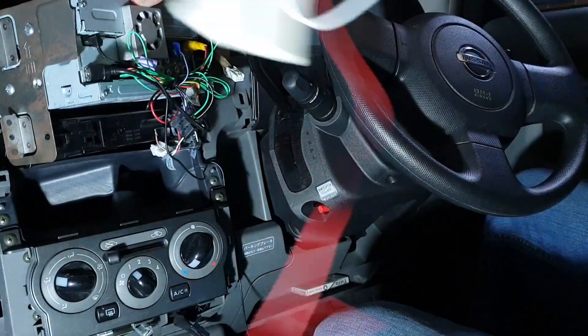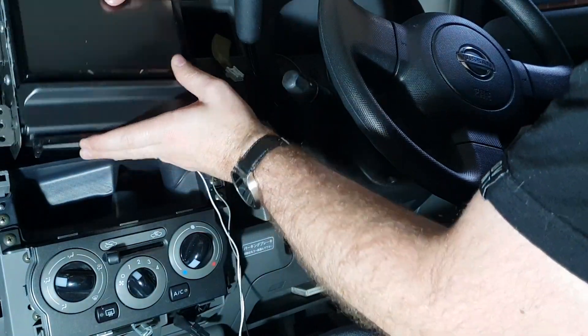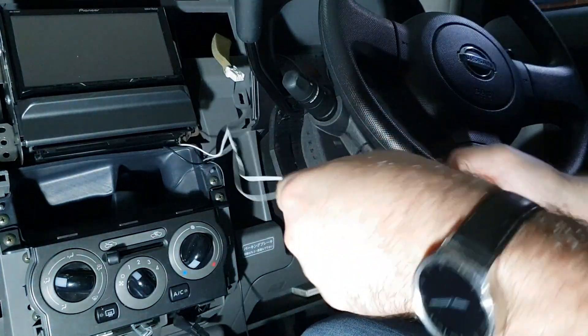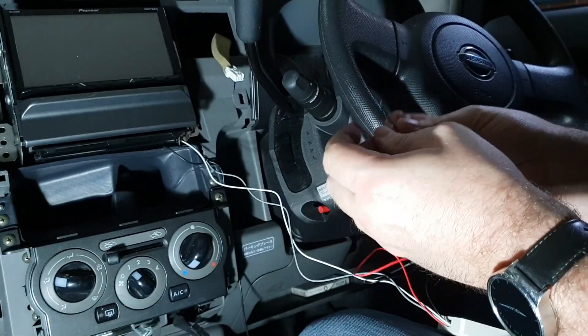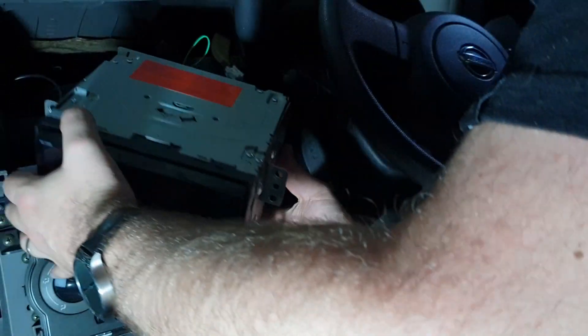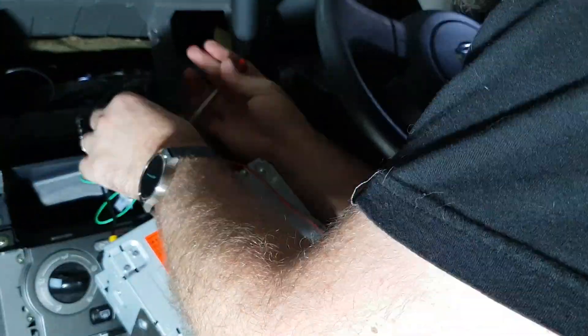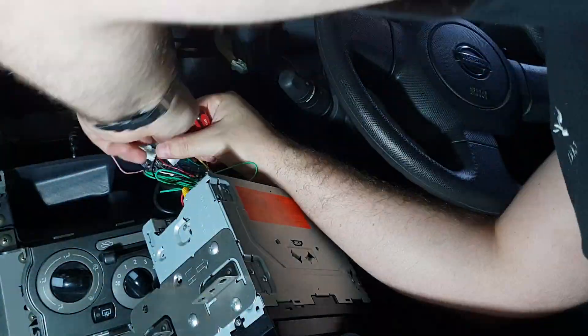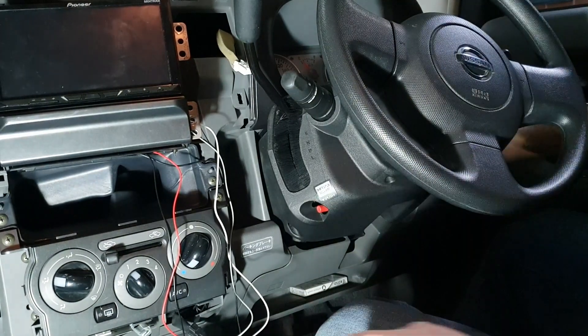Obviously double-check with your stereo manufacturer if your unit is actually capable of handling steering wheel controls. So I'll just plug that in. This little control box obviously needs power as well, so I'll have to wire up the red cable to the auxiliary power and obviously black to ground. I'll just use the existing wires on the stereo to do that. Looked up the ground and accessories wire, so hopefully our little control box should have power.